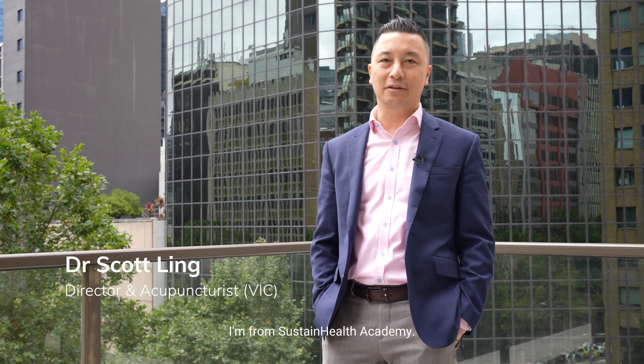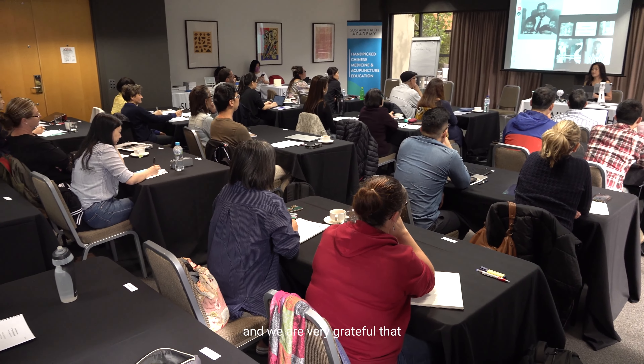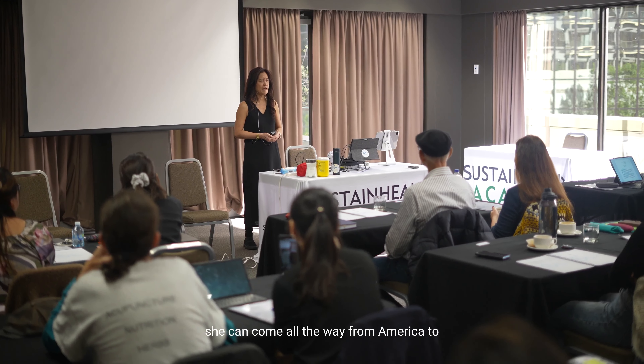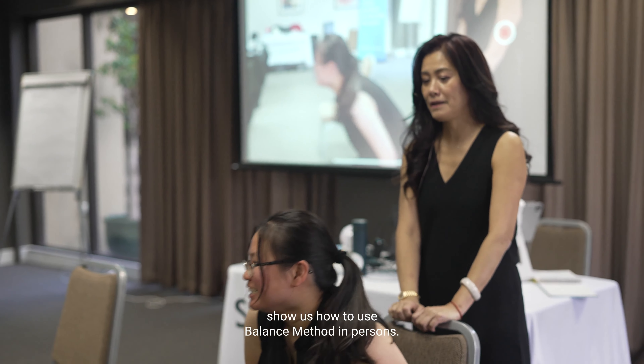Hi, my name is Scott Ling. I'm from Sustain Health Academy. Today, we are hosting Dr. E-Ling Han's Balanced Matter Course in Melbourne, and we are very grateful that she can come all the way from America to show us how to use Balanced Matter in person.